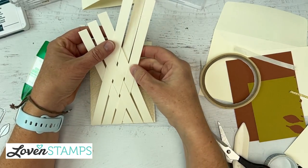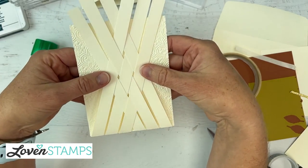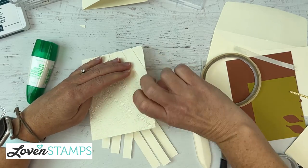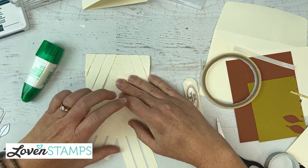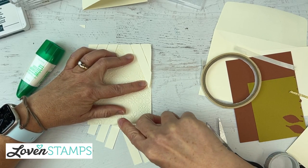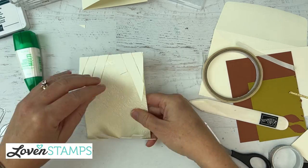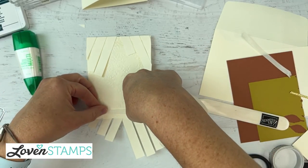Dress up your lattice — get it all pretty and where you want it. Isn't this coming together beautifully? Now I'm going to flip this to the backside and do that same bone folder trick. I'm going to use my bone folder to pop those down and then just fold all those at once — roll it on around. For all you people who are not in love with multipurpose liquid glue, you're like 'yay, tear tape again.'